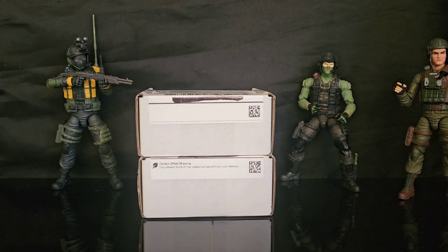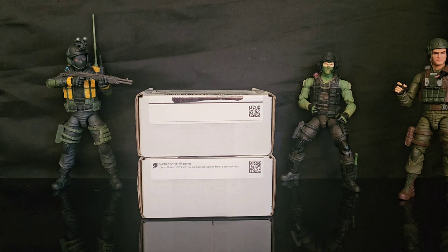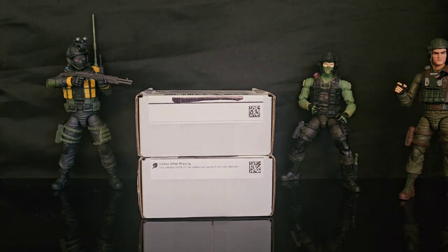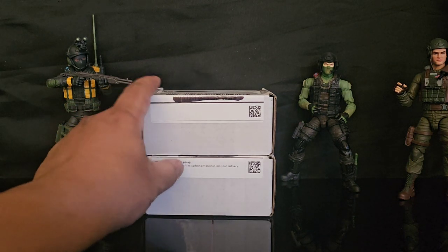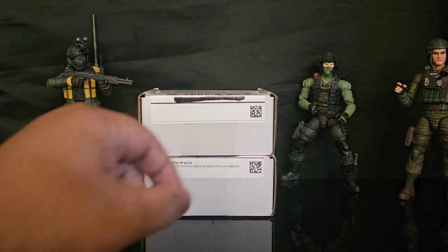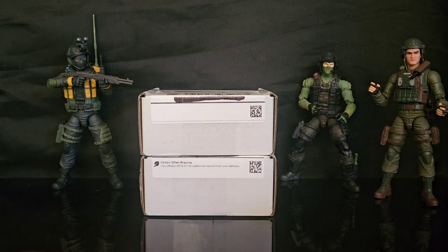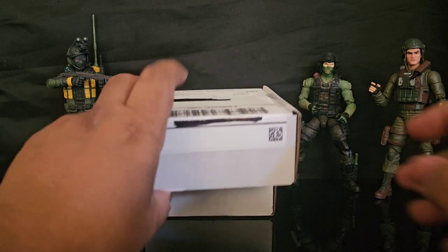Greetings folks and welcome back to the channel. I am your host Coco Smooth, the Casual Collector. In this segment of 1:12 scale military action figures takes, I will be unboxing another haul from our friends over at Arsenal of Pew Pews. They gave me two boxes this time, so I already got my models ready — my preferred models.